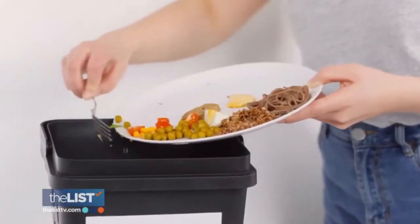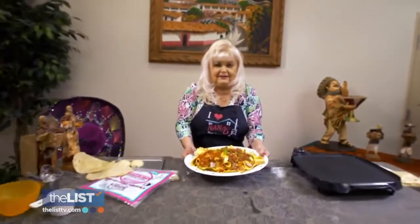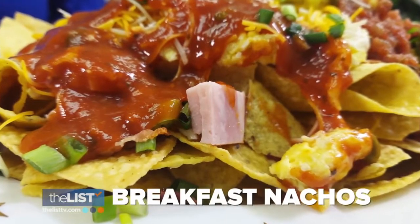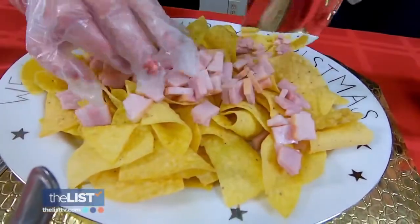So to help turn leftovers into delectable dishes, we have Josie Ipolito, founder of My Nana's Best Tasting. We're taking the leftovers and turning them into nachos. Start by laying out chips on a platter and add your toppings.